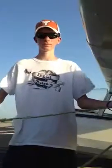Hogan Barker is going to teach us how to tie a midshipman's hitch by tying down this Schweitzer glider.